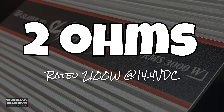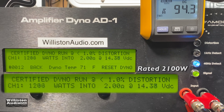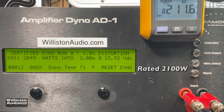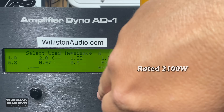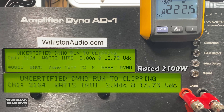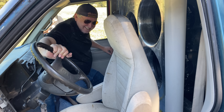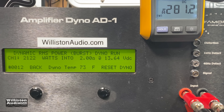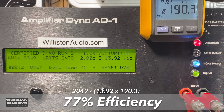Next up, 2-ohm test. Amplifier is rated 2,100 watts. Certified test: 2,049 watts — I call that a pass. Switching to uncertified mode up to the clipping point: 2,164 watts at 13.73 volts — we beat the rated 2,100. Dynamic power mode: 2,122 watts at 13.64 volts — again beat the rated power. Good job, Bully! $180 amp — still unbelievable. Efficiency: 77% — pretty good overall.